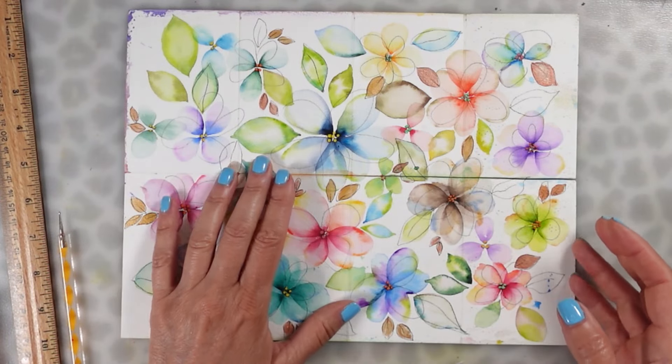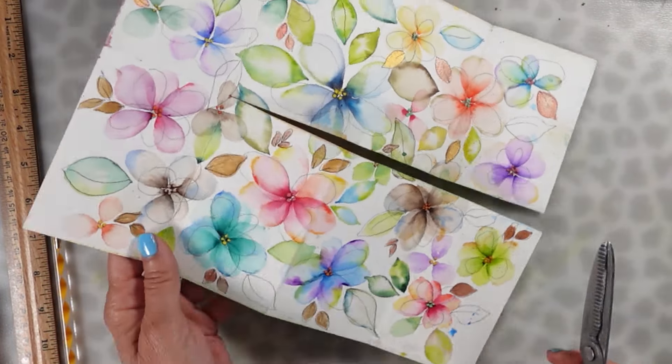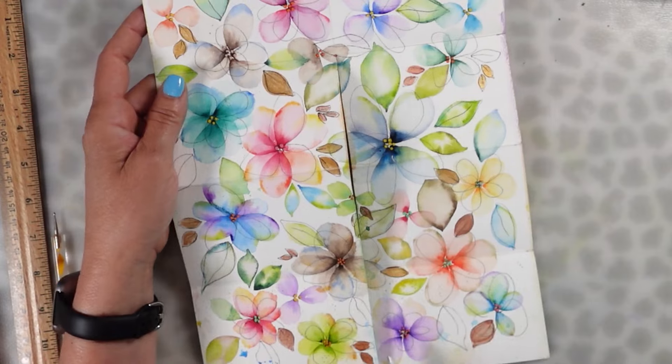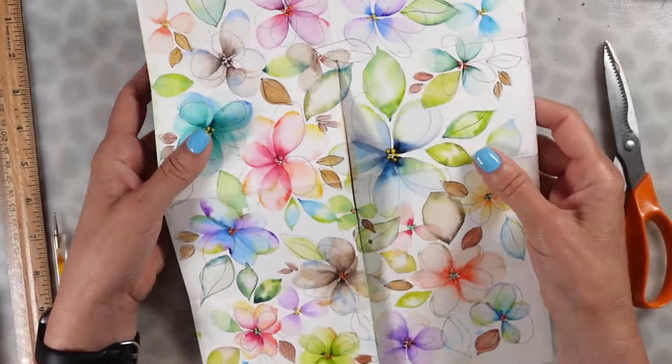Now that we've done all our folding and decided what paper we're going to use, we're going to take a scissor. There are a couple of ways of doing this — I choose this way. I cut through three of these rectangles and the last one is still attached, so you can see here what I did.